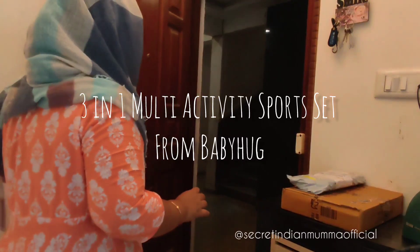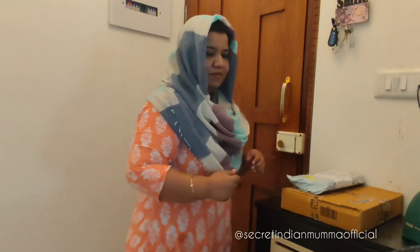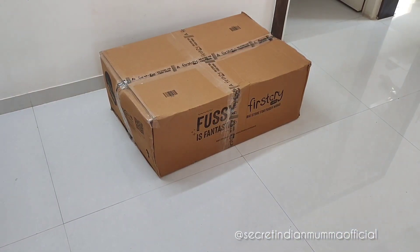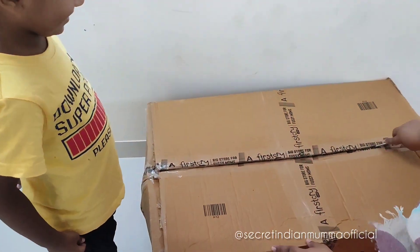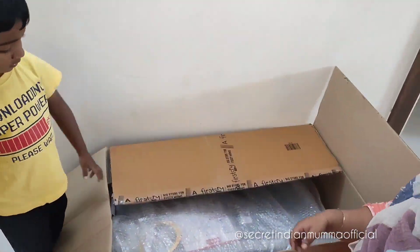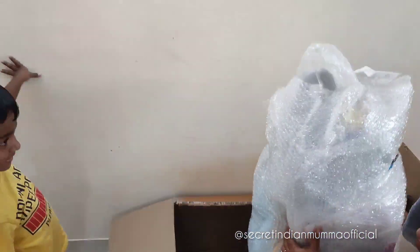We placed an order for this multi-activity sports set and got it delivered within two to three days. The delivery was really quick and safe. It came in a huge cardboard box packaging — it was really huge.